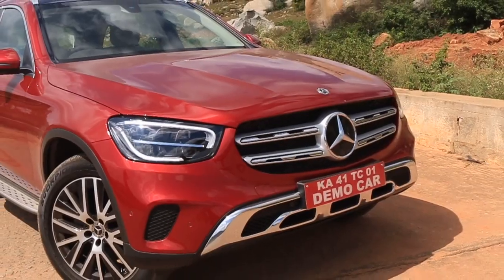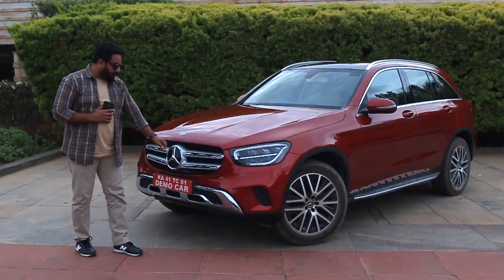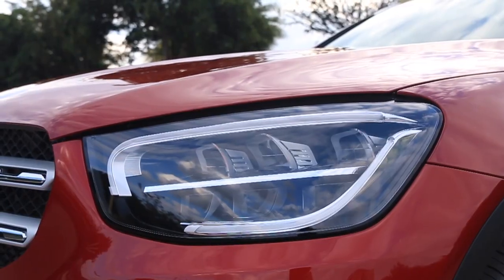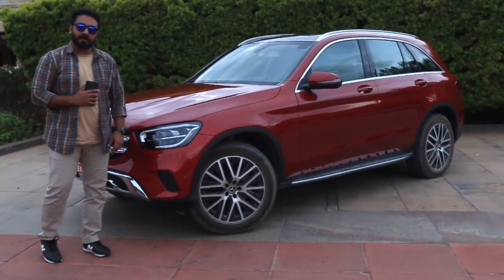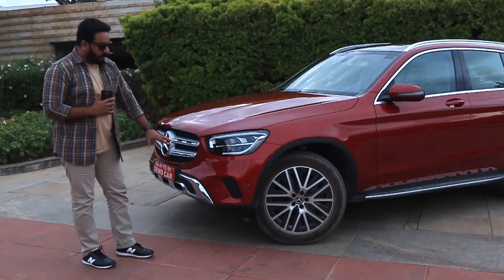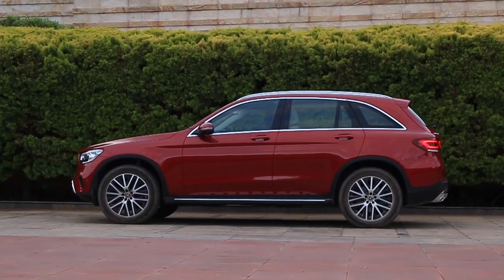You can see a new grille treatment — it's more angular and features a two-slat grille. There are new high-performance LED lights with a double stripe design that serves as the LED daytime running light. The new bumper has a chrome finish and gives it a proper SUV kind of feel.